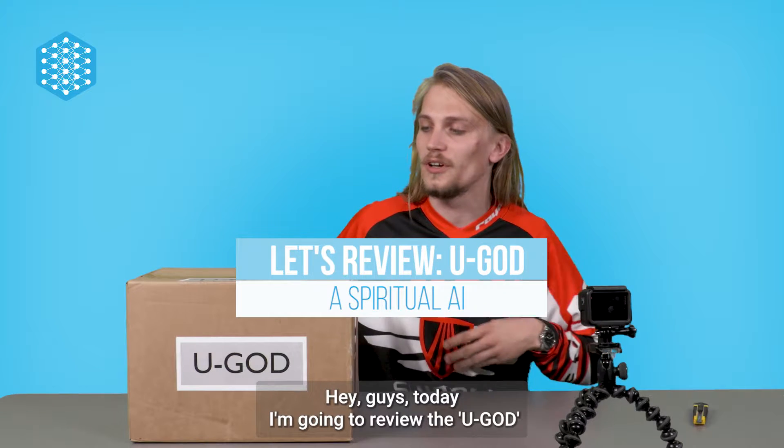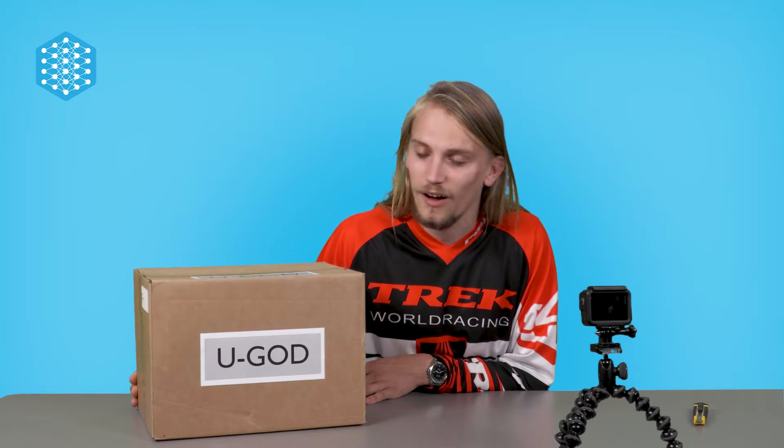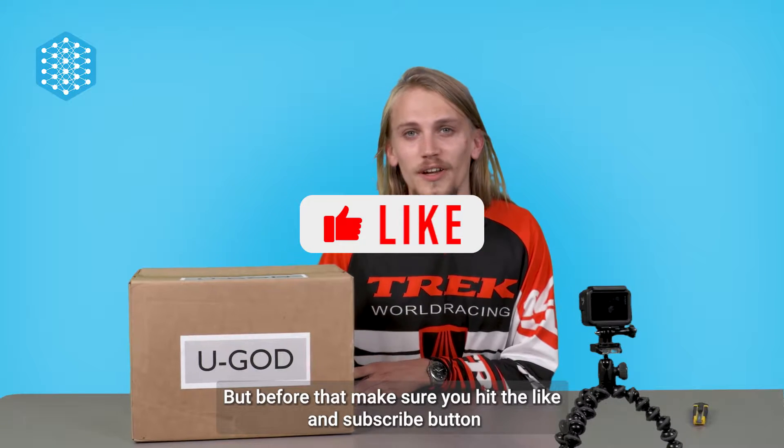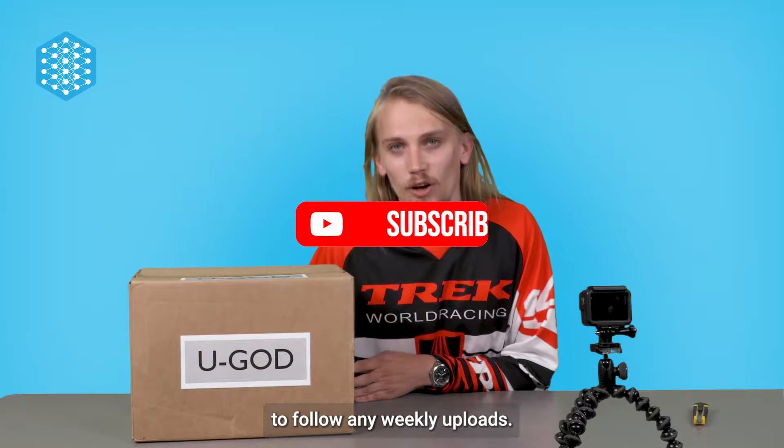Hey guys, today I'm gonna review the YouGod, which is a religious support AI. But before that, make sure you hit the like and subscribe button to follow any weekly uploads.